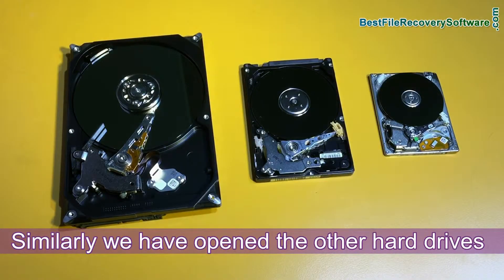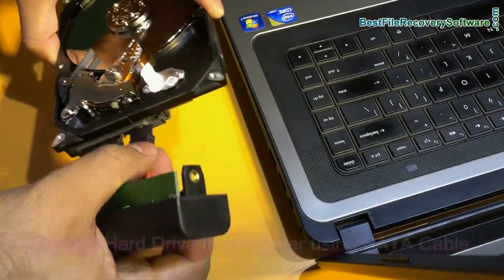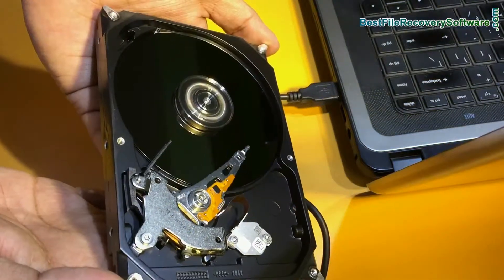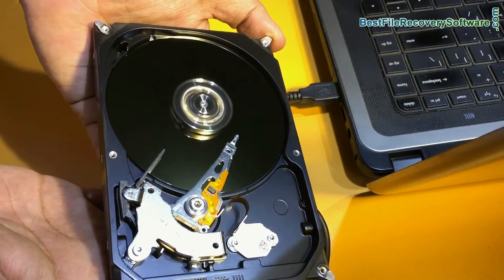Similarly we have opened the other hard drives. This is the SATA hard disk of a desktop. Connect the hard drive to a computer using a SATA cable. You can see the platter is rotating and the head is moving to transfer data on the platters.